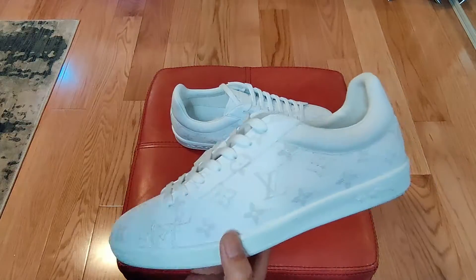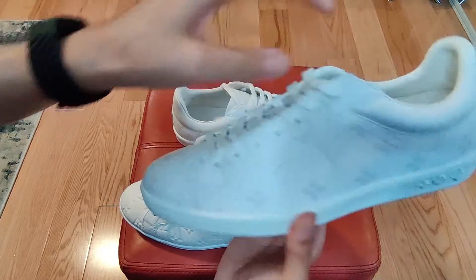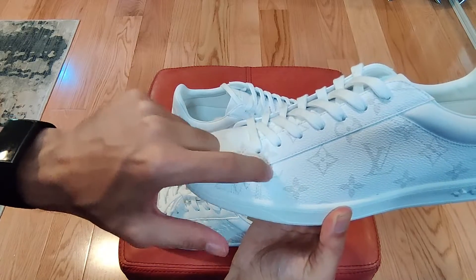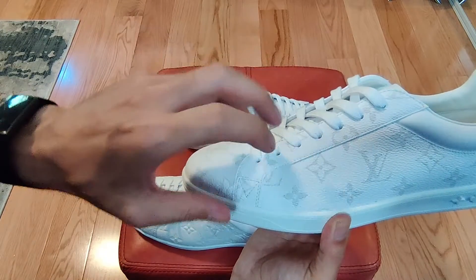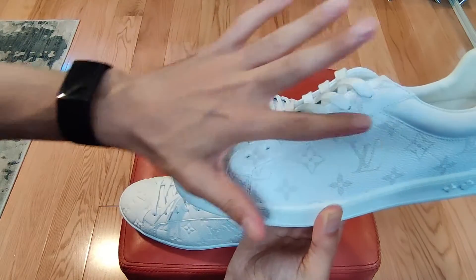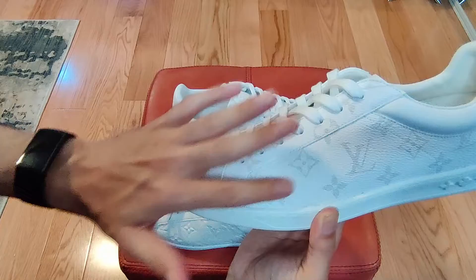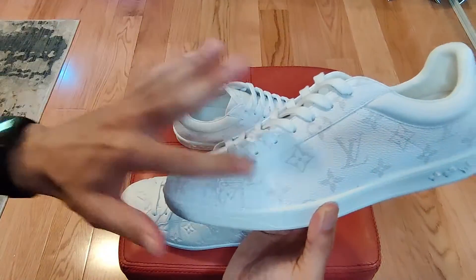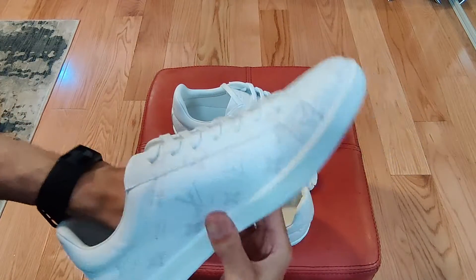The canvas feels obviously not as supple and smooth as leather, but it feels durable enough. Hopefully it doesn't crack — I have seen my other black canvas shoes, the Match-Up sneaker, crack a little. But this one is white so you probably won't see it as much. It's like a wax or coating they put over the canvas that starts to crack wherever you have a crease, not the canvas itself.